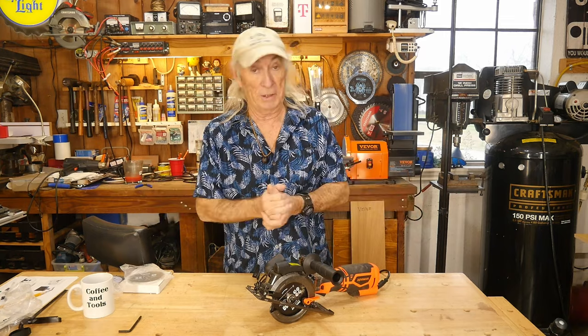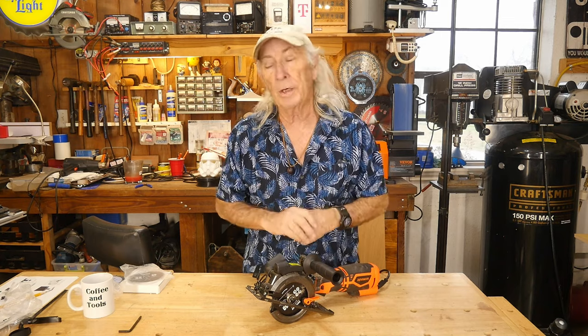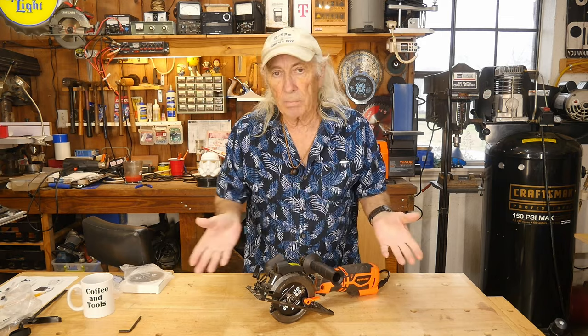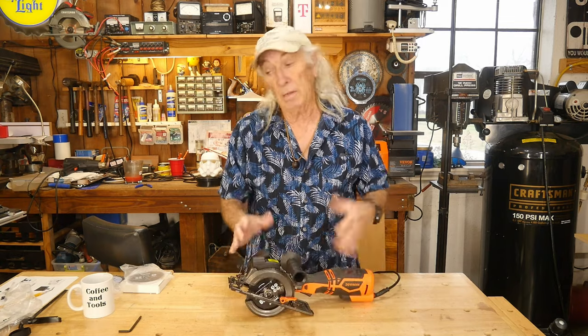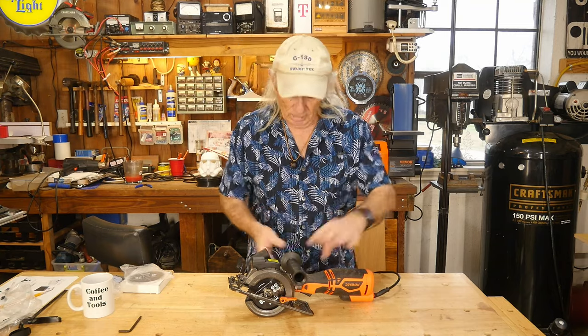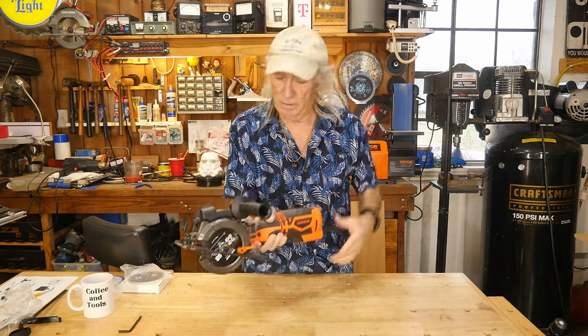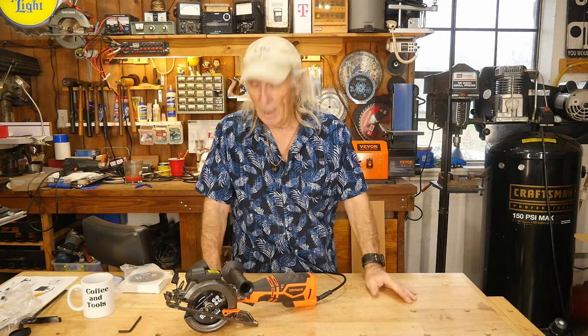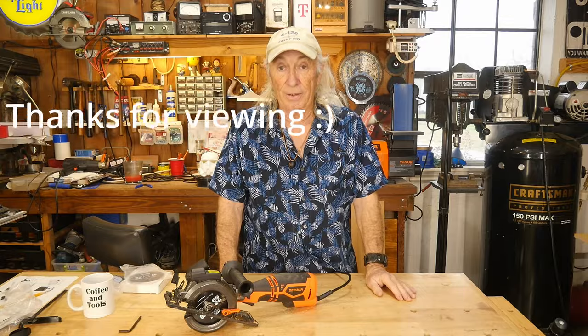I'm going to provide a link in the description below for this saw. Also check back in a few days or a week — sometimes companies like Goverman will give us a discount coupon to post in the description. It usually takes about 48 hours or so. That's a pretty handy little saw at a pretty good price, so go check it out. Thanks so much for watching Coffee and Tools — please like, share, subscribe, and ring the notification bell. We give stuff away all the time. Over and out!